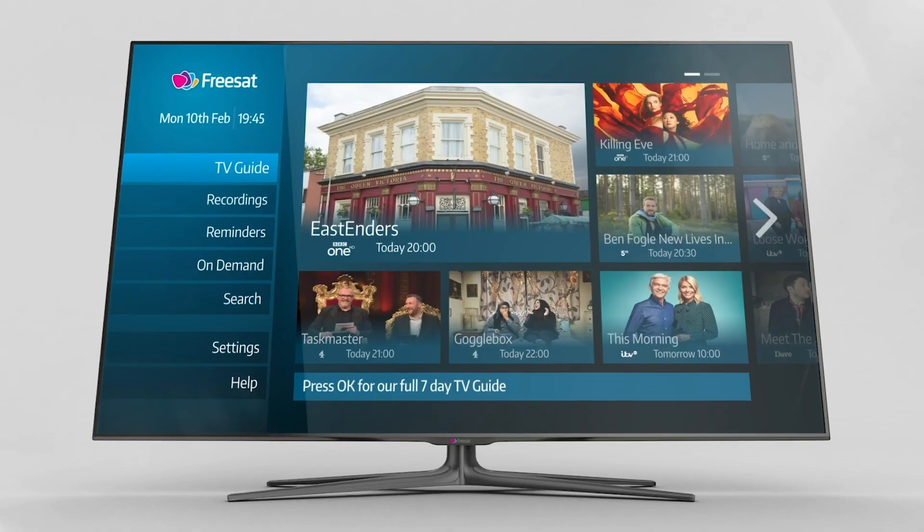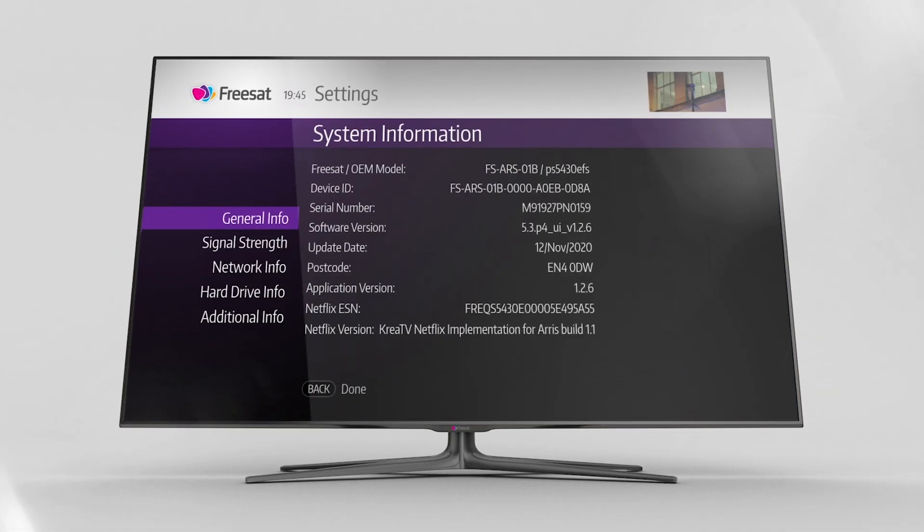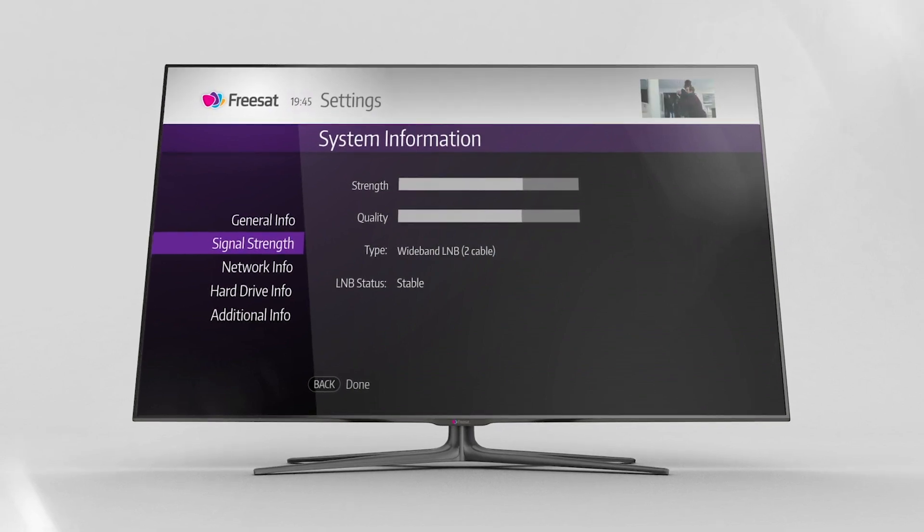You can check what type of LNB your dish has in the Settings menu under System Information. Just scroll down to Signal Info and your dish information will be listed next to Type. If you live in a building with a communal satellite dish, it might say MDU or MDU2, so speak with your building manager or landlord if you have any questions.